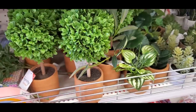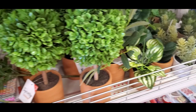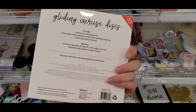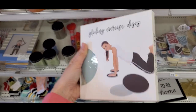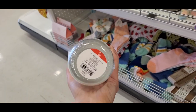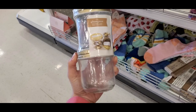There were a couple other fake plant options — little topiary trees and succulent plants if you like greenery. Then they had gliding exercise discs for five dollars, which are actually really challenging if you're looking for a workout. I also found these jars, stacked two in a pack — three dollars, so a dollar fifty a piece. They also had ones with gold lids.